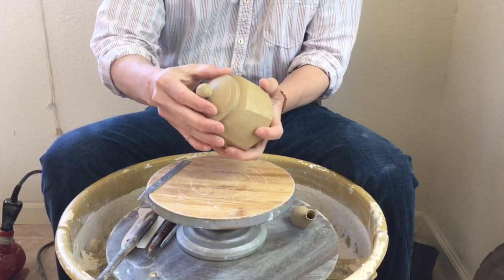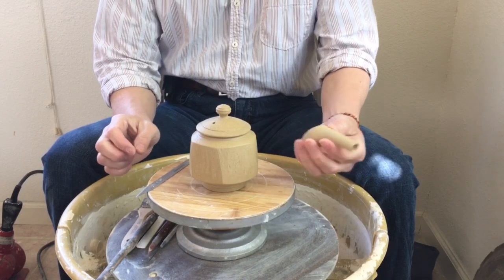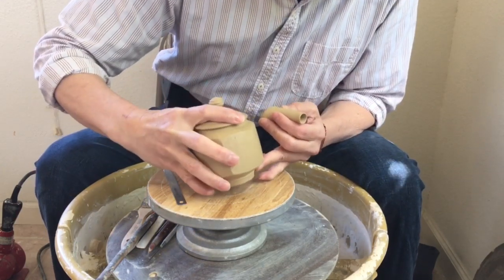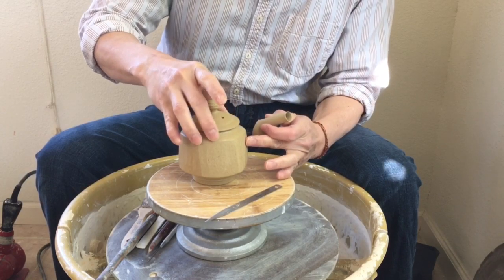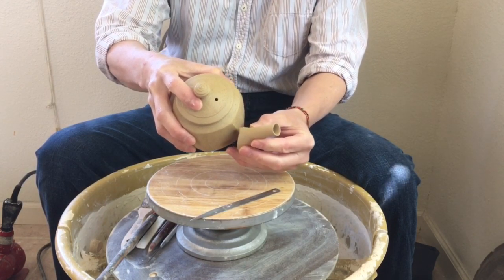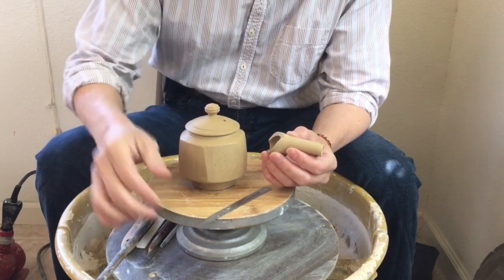After trimming the lid to fit the body of the teapot, I'm ready to assemble the spout. First I try to find a spot that is a little bit wider on the side. Maybe this side is wider, so I would attach my spout right here. I usually put the spout behind my teapot to cast a shadow, so I get a rough idea of how much clay I need to cut off.